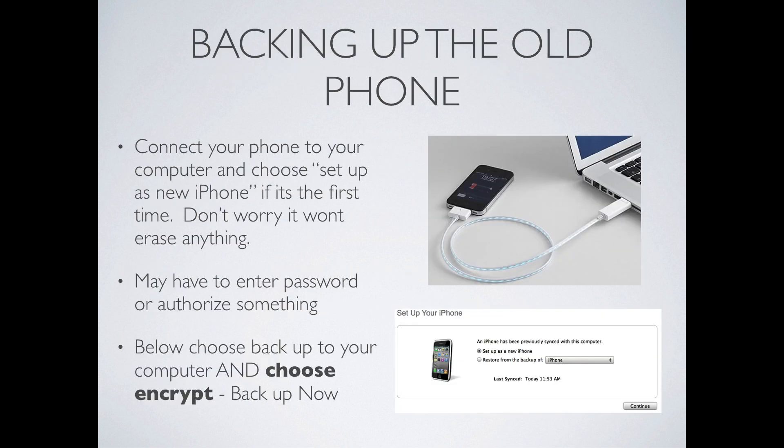Now that the phone's ready with the proper iOS and the photos are backed up, you can connect your phone to the computer. Remember, we're assuming this is the first time that this phone is being connected to this computer. So when iTunes comes up, it's not going to recognize the phone. It's going to ask you to choose one of two things: do you want to set it up as a new phone or do you want to restore from backup? Do not restore from a backup. You want to set it up as a new phone. It's not going to blank your phone — it's going to just set it up as a new recognized device. You may have to enter a password or authorize something during this process, so that's a good reason to have all those passwords handy.